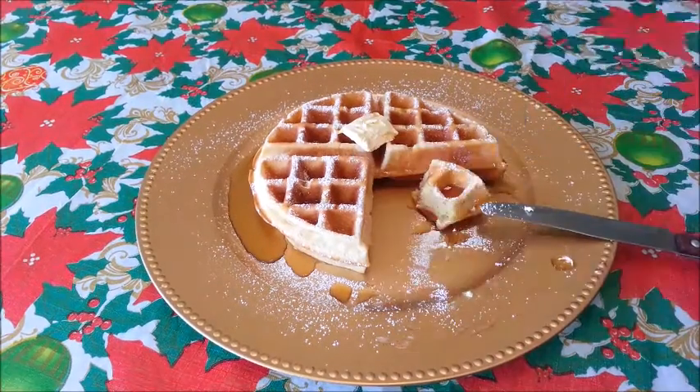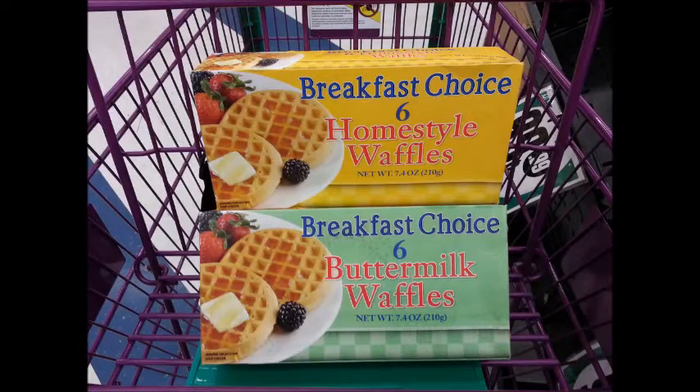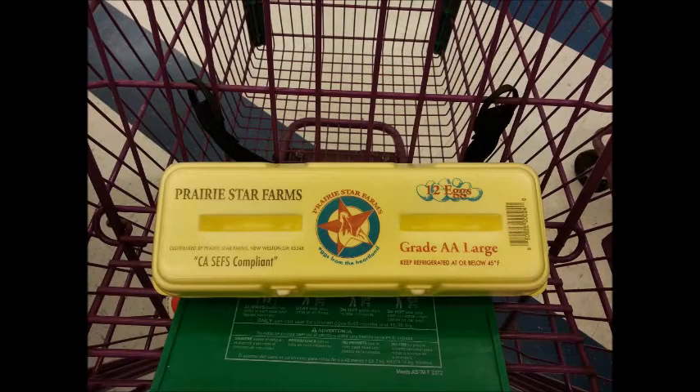I ain't going to say goodbye to you yet, because I got a bonus video for ya! Remember the frozen waffles at the 99 cents Only Store? I'm going to show you one way my family likes to eat them! So what you'll need from the 99 cents Only Store is a box of frozen waffles, a package of ham, and a carton of eggs. We're going to make us a waffle breakfast sandwich!